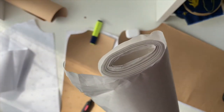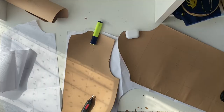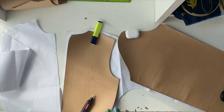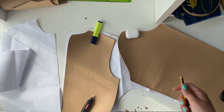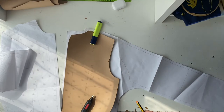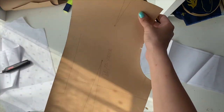Buying a long roll saves money in the long run because buying small amounts repeatedly costs more, and you have a limited size. You'll also need a ruler or measuring tape and a pencil. First, lay out your paper — stretch it out on the table — then place your pattern pieces over it. We start from the back.